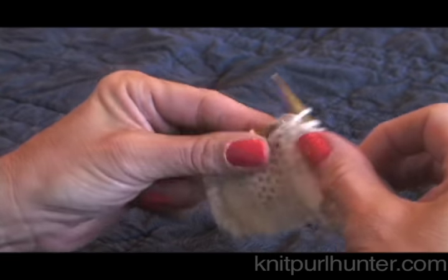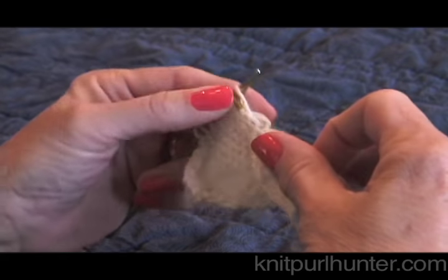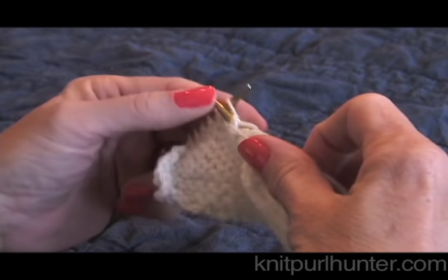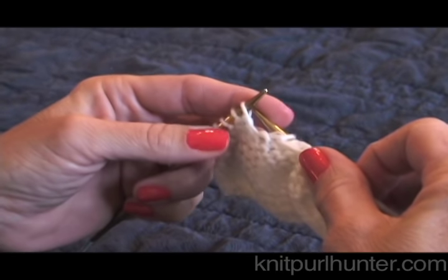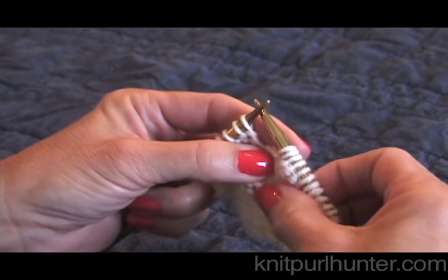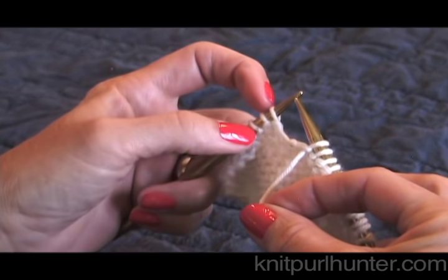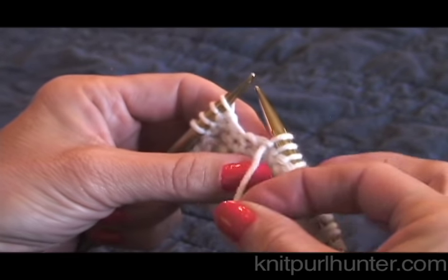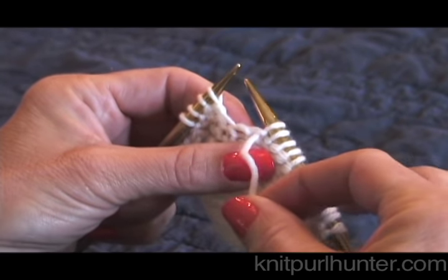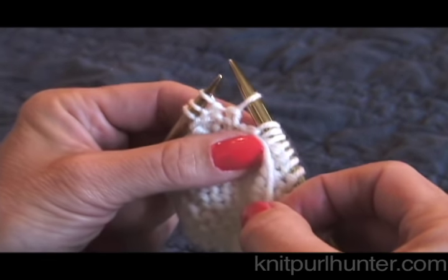It's done nearly the same way, except of course your yarn begins in a different position. But if you try to think of it each and every time as doing the same thing, wrap and turn doesn't seem so scary. Here I am, I'm ready to wrap this stitch on the left hand needle. Because I'm on the purl side, my yarn is in the front. But I slip the stitch to the right hand needle.